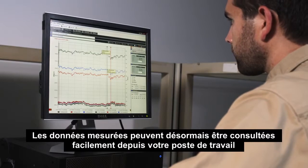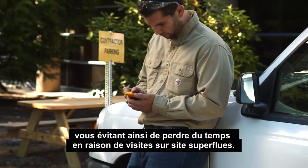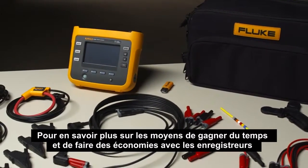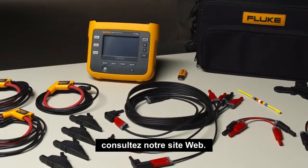Your measured data can now be conveniently viewed from your workstation or truck, helping you eliminate unnecessary site visits and wasted time. To learn more on how to save time and money with the Fluke 1736 and 1738 power loggers, visit us on the web.